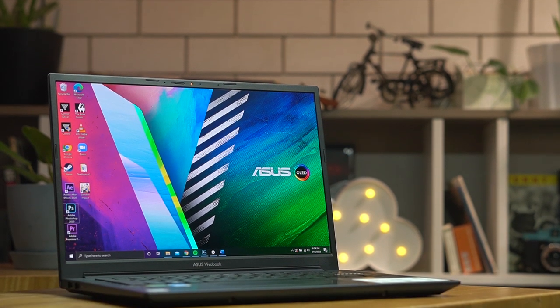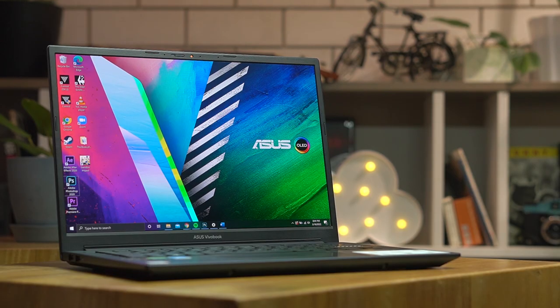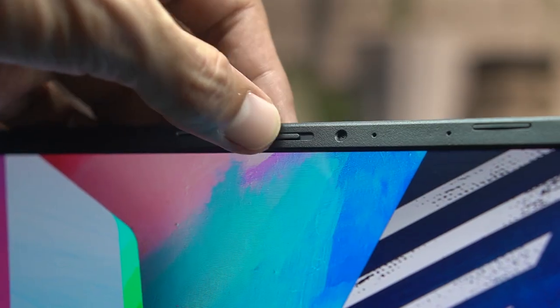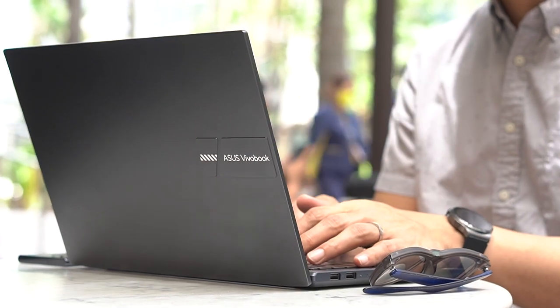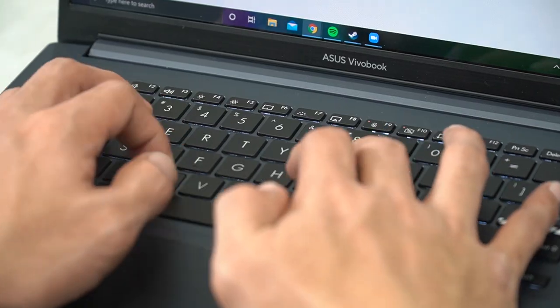Moving on to its display, the bezels are not that thick but not that slim either. What will get your attention is this HD webcam right here, which comes with its own privacy shutter. If you're the kind who gets a little paranoid whether or not you turned off your camera during a video call, this feature will give you peace of mind — as long as you see an orange dot above your screen, you're sure no one can see what you're doing, even if you're in the middle of a call. Just remember to mute your mic as well.